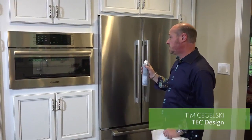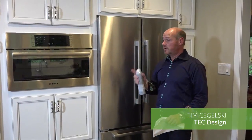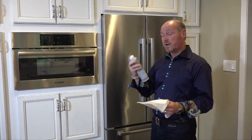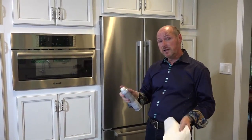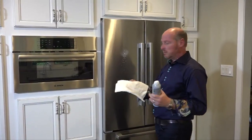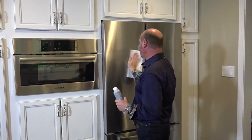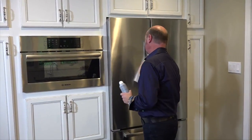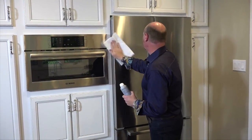With stainless steel appliances, fingerprints are unavoidable — it is what it is. When you're cleaning stainless steel, you don't need much cleaner. Most importantly, you always want to wipe in the grain of the stainless, not across it. You always want to clean in the direction the stainless grain is running, which is very apparent when you look at it.